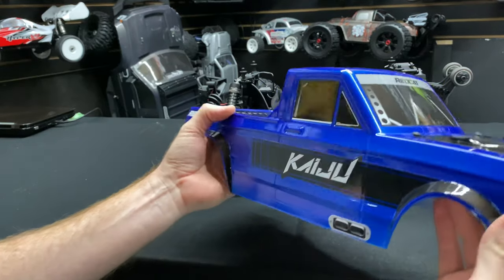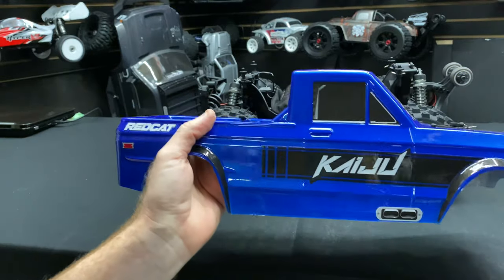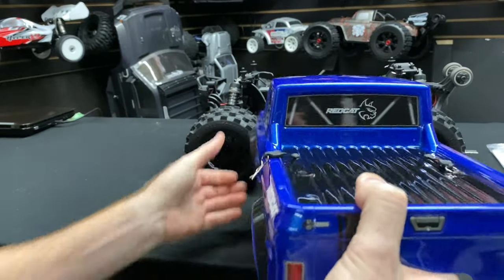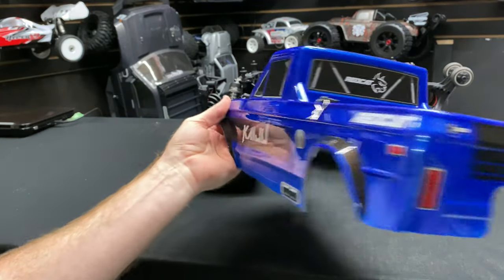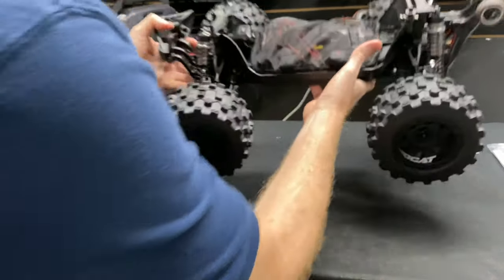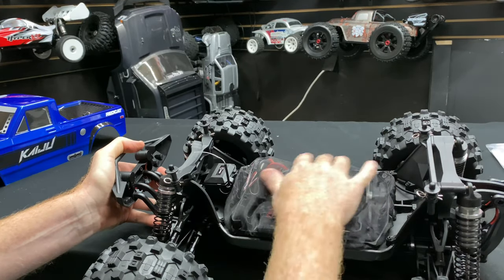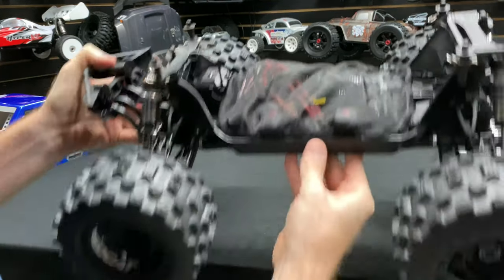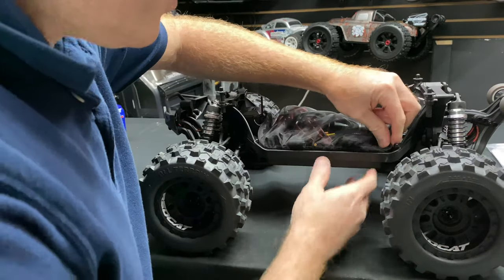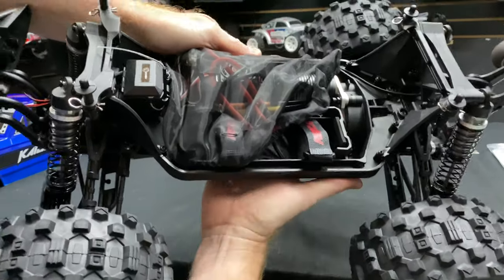The body has a metallic finish to it - I like it, I think they did a good job. This is the first RC I've had with a little dust cover over the receiver box - very nice touch. It keeps all that crud out when you're running your vehicle. It has little hooks so it can grab and stay on.